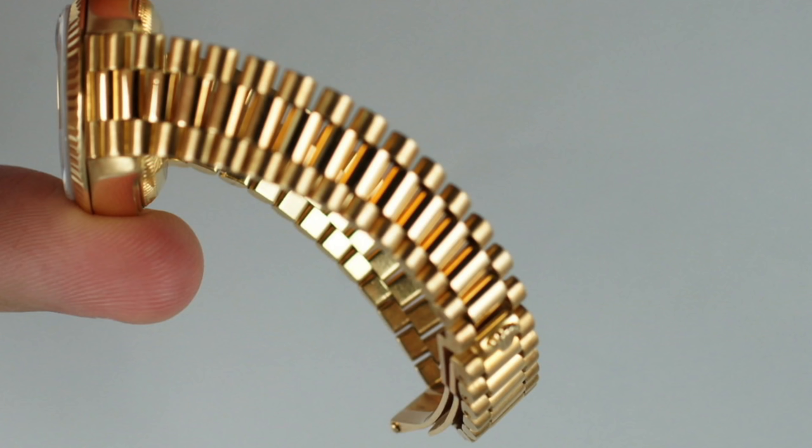When purchasing an AP, you want to make sure the edges are all sharp and not overly polished where everything is rounded out, which would take away from the iconic look of a Royal Oak. On a presidential Rolex like this one I'm wearing right here, make sure the bracelet is not stretched out or that the rounded links weren't polished incorrectly and flattened out.